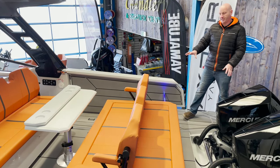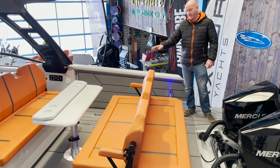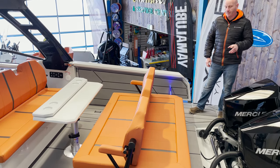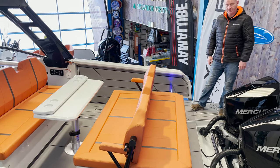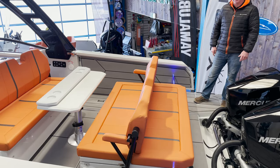At the back of the boat here you can see this huge seating area that very comfortably seats four, facing forwards or backwards as a sun pad. You've also got a transom safety door on each side which has got blue LED lighting around it.